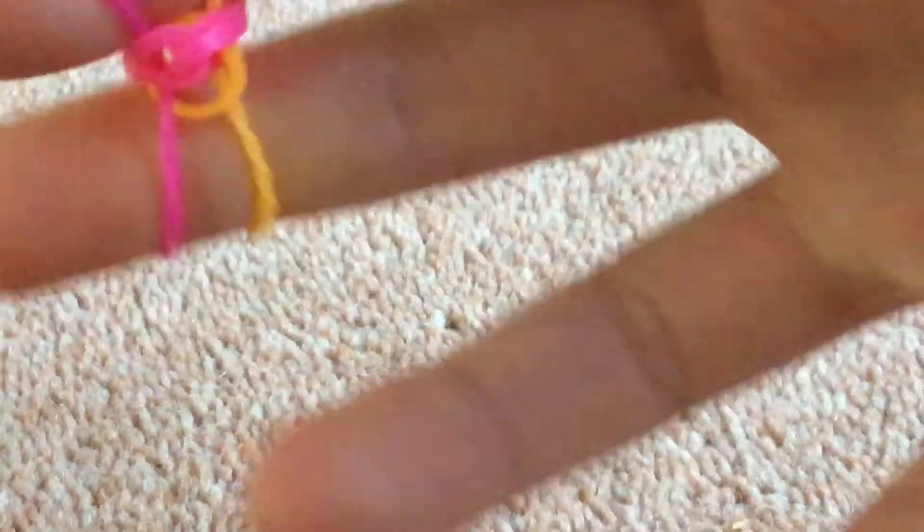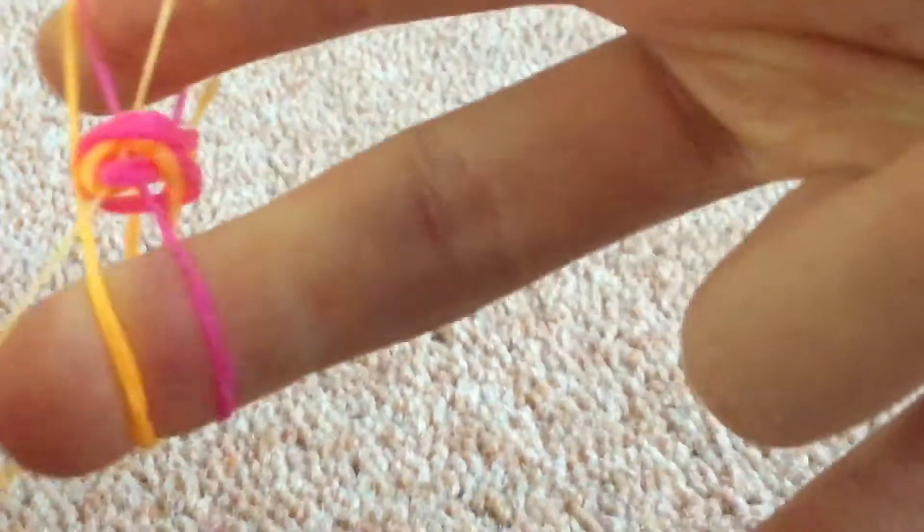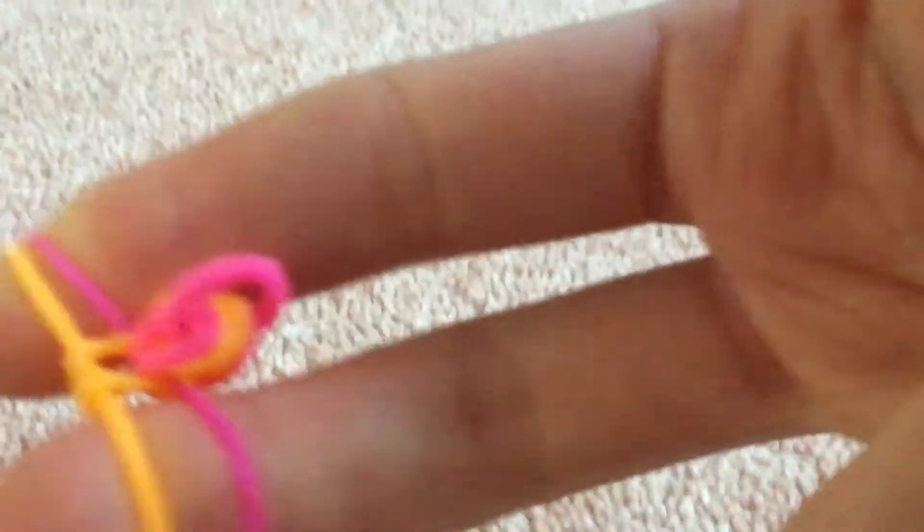So then you get your other colour, which for me is orange. Put it on top, no twist, and then pull the bottom one over. Please do tell me if I'm going too fast, and I will make another video of this going slower if needed. Or you can just pause the video.